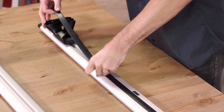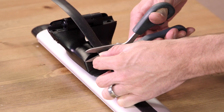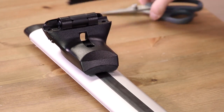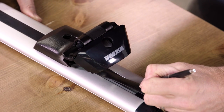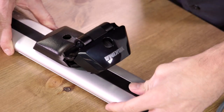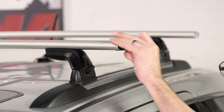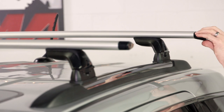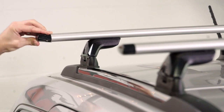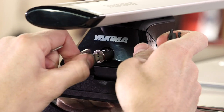If you're using Jetstream crossbars, then follow the instructions to cut and place the rubber infill for the bottom of the crossbar. Finally, put your end caps on. This is the time to add your SKS locks if you have them.